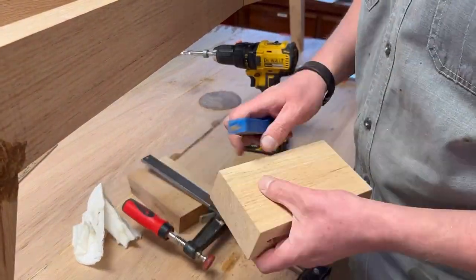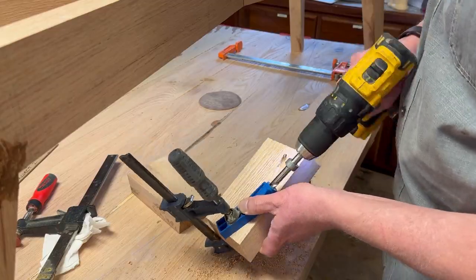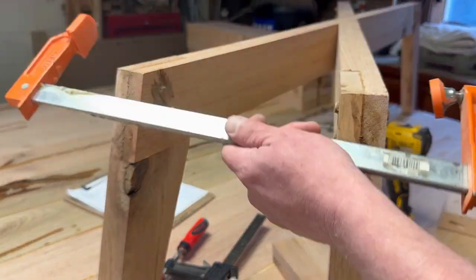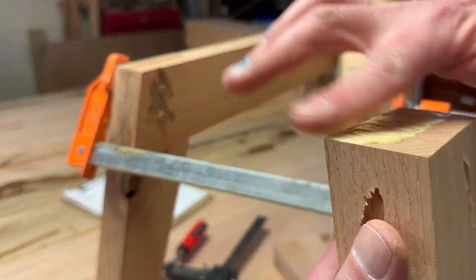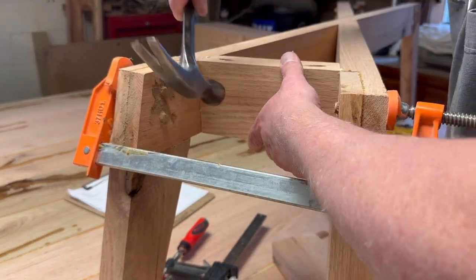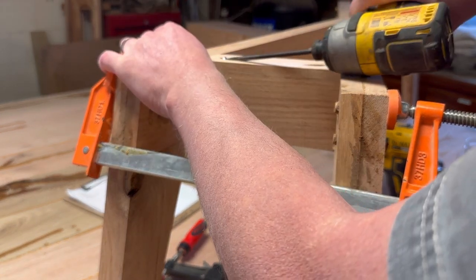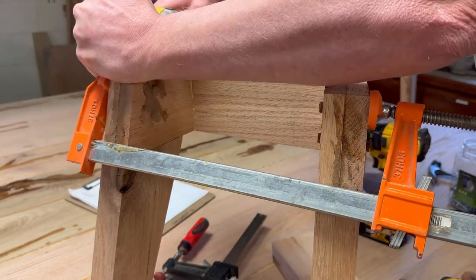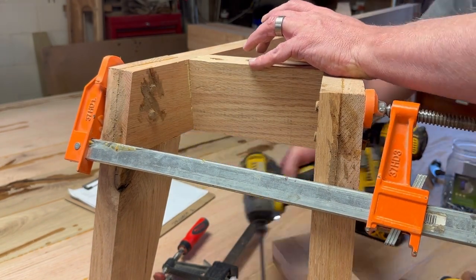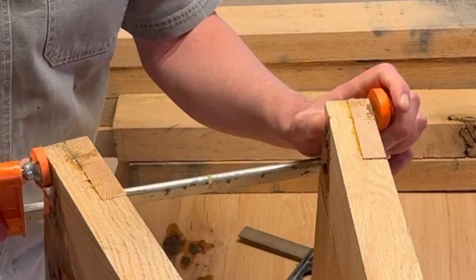These little pieces are going to go between the legs just to give the base a little more stability. I'm going to put those in with some pocket screws, and that space is too tight to just come straight in with a pocket screw, so I put them in at an angle. That single pocket hole jig from Kreg works great for that. You can see I'm coming in at an angle from the bottom to get that back side.